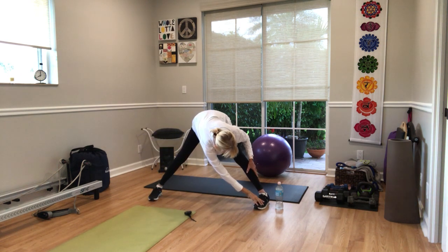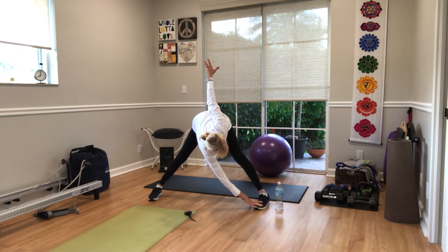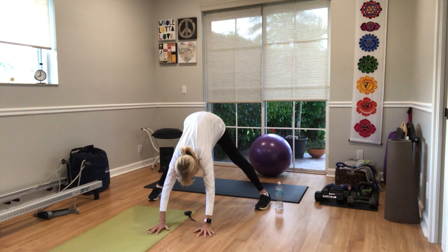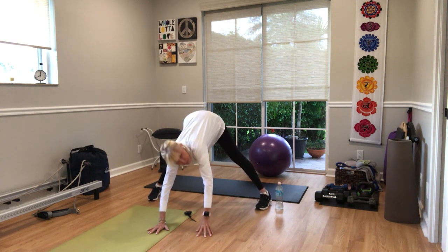Other side. Right hand down, left arm up. Hold it. Hold here for four, three, two, one. Come back. Walk your hands forward. Shift your weight back. Soften your knees. Bicep by the ears. On your toes, and lower. Up and down. Up. Down.